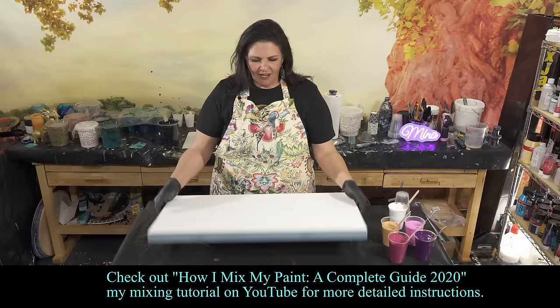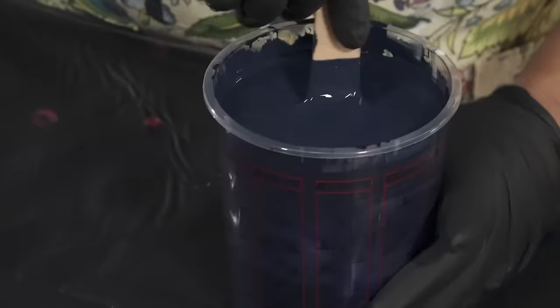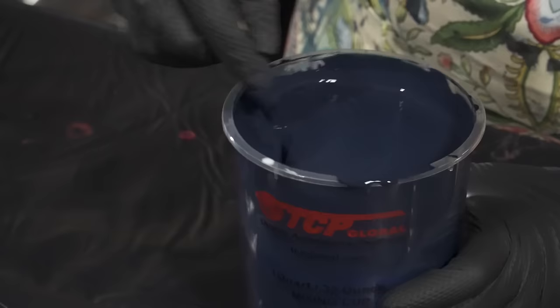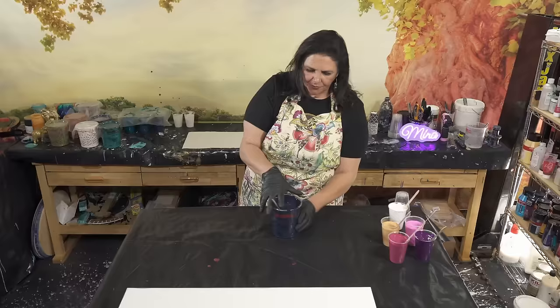We're doing a wanderlust pour on a 15 by 30 inch gallery wrap canvas from Artist's Loft. I have taped and pinned the back and painted the sides and edges with my base coat color. This is a beautiful indigo prussian blue — it started as prussian blue and I added a little bit of black to deepen it. Not super thick on the base coat, slightly thinner than everything else.